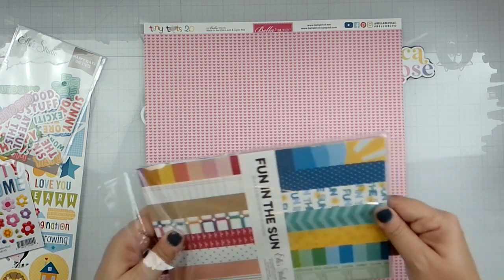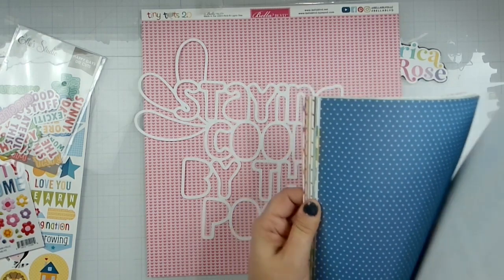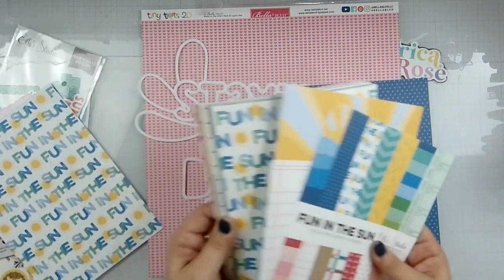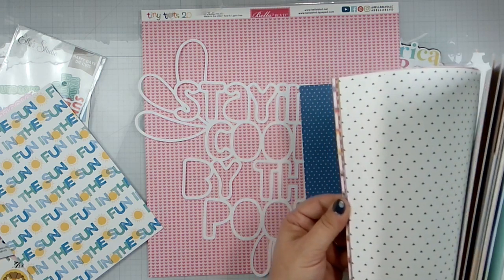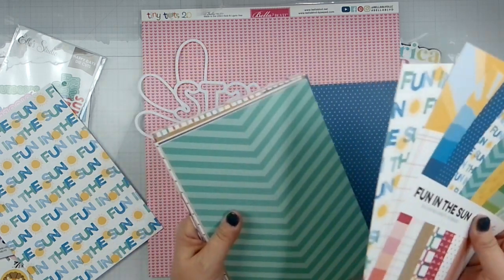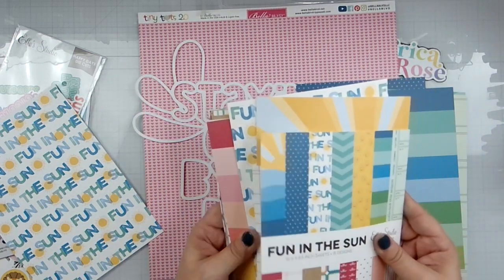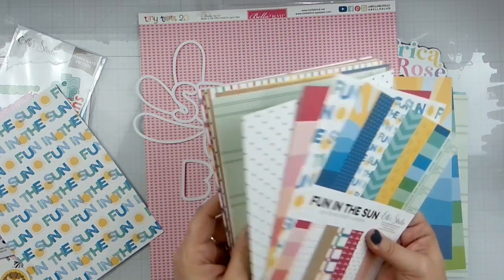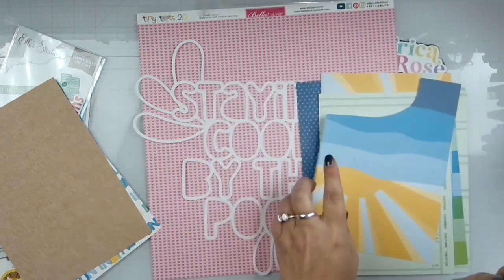Let's pull this out because we're going to use it to mat. We've got the blue — I'm actually going to use Fun in the Sun. Let's pull that in. What else do we have up here? It's going to be all sorts of blues and greens if needed. Let's just be fun and mat with that.